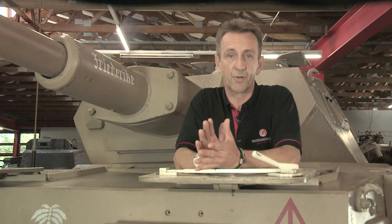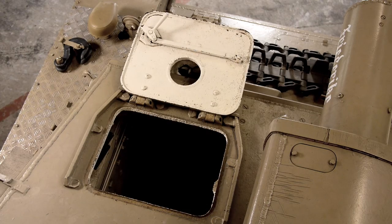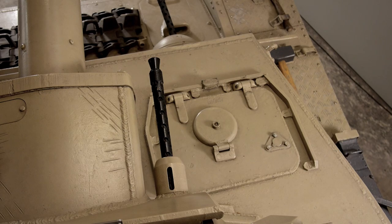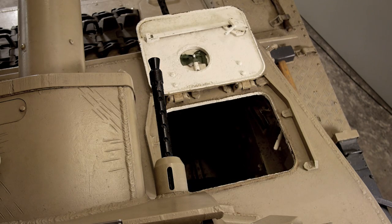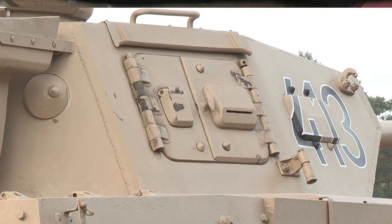Crew access was pretty good. The driver and co-driver — who was also the radio operator and machine gunner — had hatches above their positions. The commander had his cupola in the turret roof, and the gunner and loader had hatches in the turret sides.